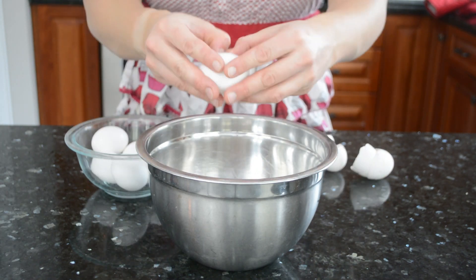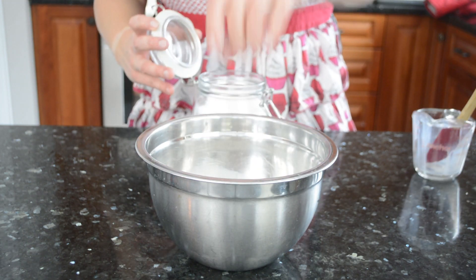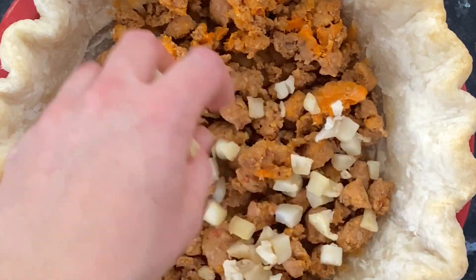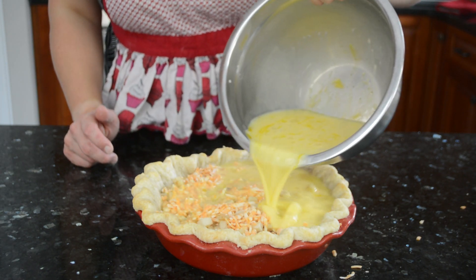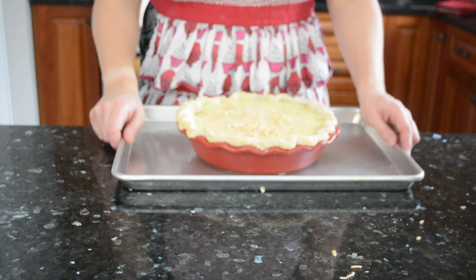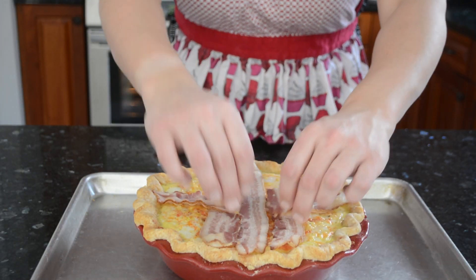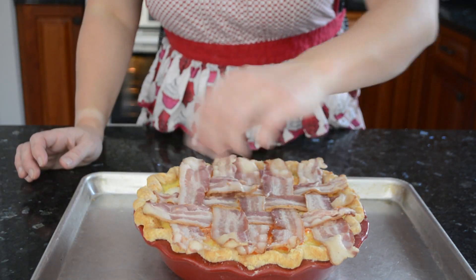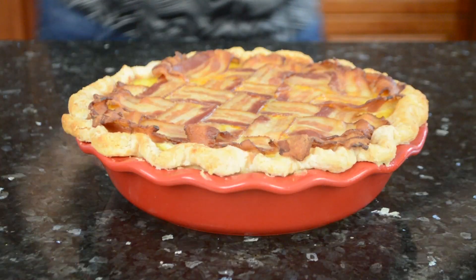While the crust cools, make the filling by cracking 10 eggs into a medium bowl, adding milk or cream, freshly cracked pepper, a pinch of salt, and whisking until combined. Layer sausage, then hash browns, then a couple handfuls of grated cheese into the crust, and carefully pour the egg mixture over everything. Bake at 400°F until the filling is about 90% done — almost set but still a little jiggly, about 40 minutes. Top with a bacon lattice and return to the oven until a toothpick inserted in the center comes out clean, about another 15–20 minutes. Let the pie cool completely before serving.